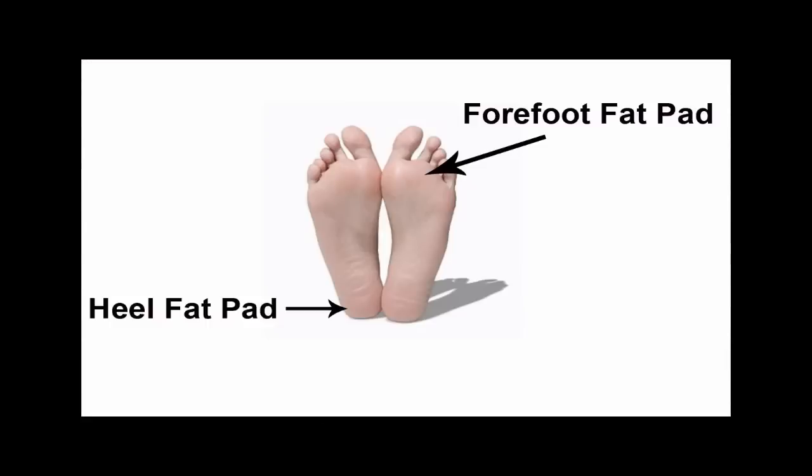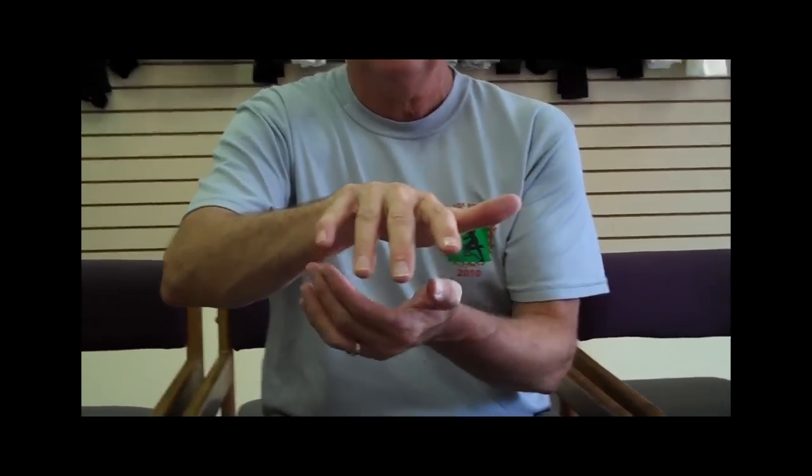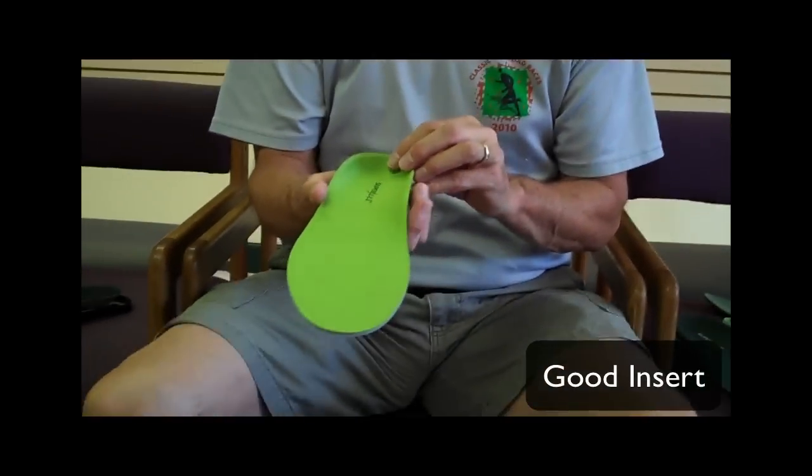When we deliver inserts to enhance the fit of the shoe, we do it because the foot has a heel fat pad and forefoot fat pads on each digit. That heel fat pad has to sit ideally in the right pocket to really cushion your foot while it's in a shoe. So the best way to have the shoe cup your heel and fit the best is to put an insert in it with a proven track record.